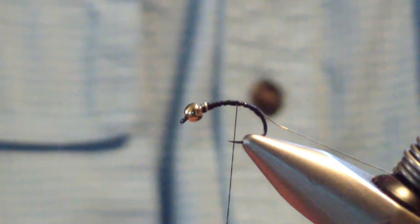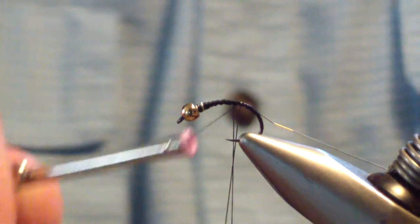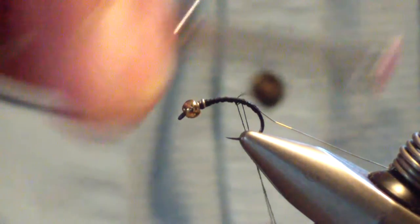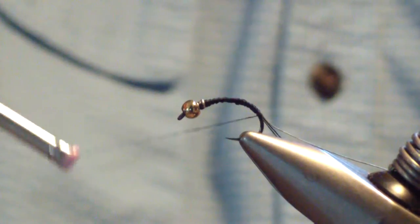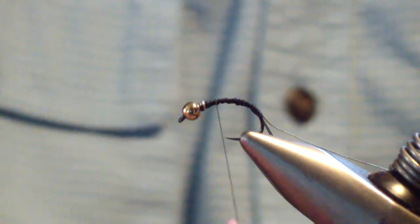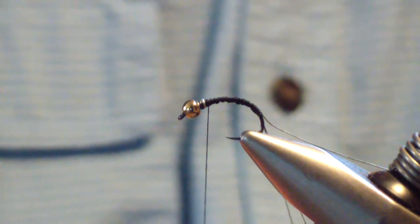At this point we're going to form a dubbing loop. Form that loop, then wrap it back again to where we stopped the wire, then bring our thread forward. Then we're going to apply a little bit of dubbing wax to that loop, because we're going to use a material that almost requires it.